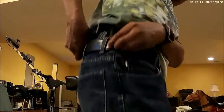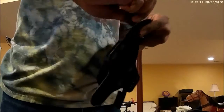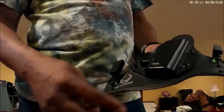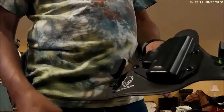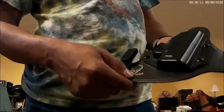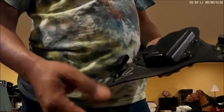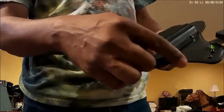I actually have two of these Alien Gear holsters. This one is for the XD. I have another one for my 1911s in commander size. The difference between the two is that this holster base is designed for subcompact guns. The base on the 1911 one dips down a little bit further because the barrel length of the 1911 commander size is longer, so it needs a little bit more room. I placed them on top of each other and noticed that this one was shorter.